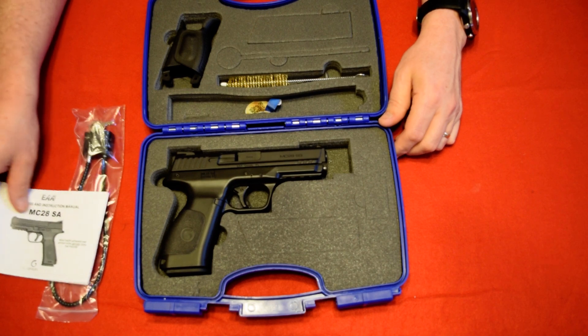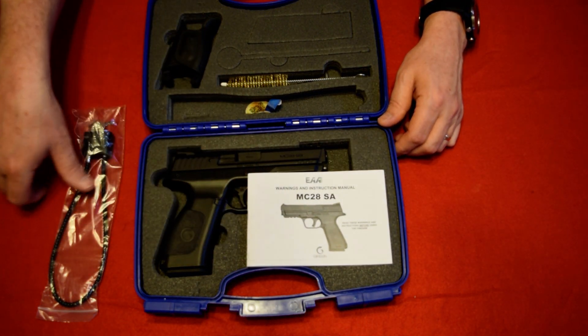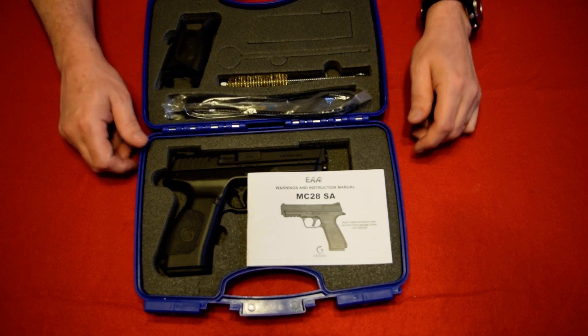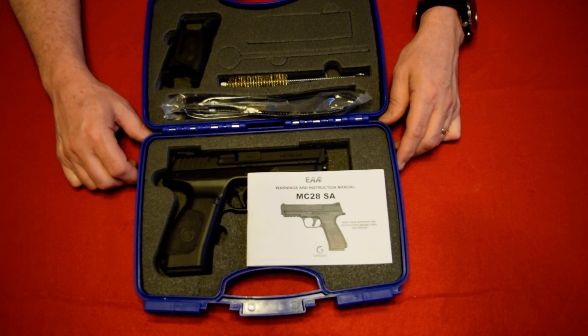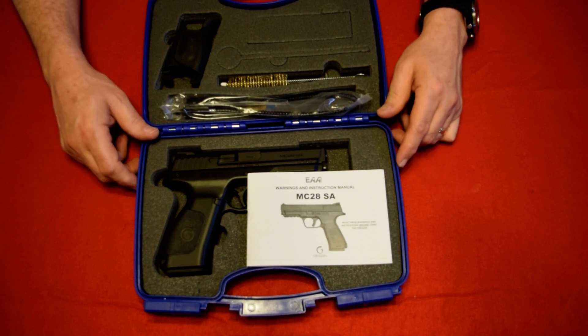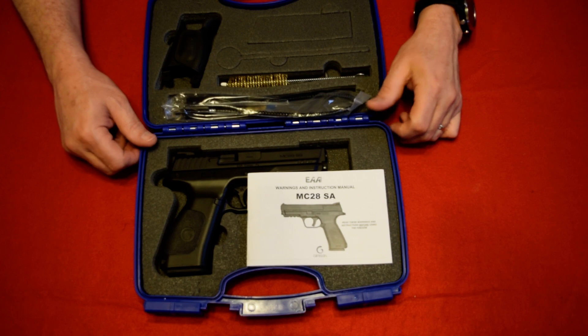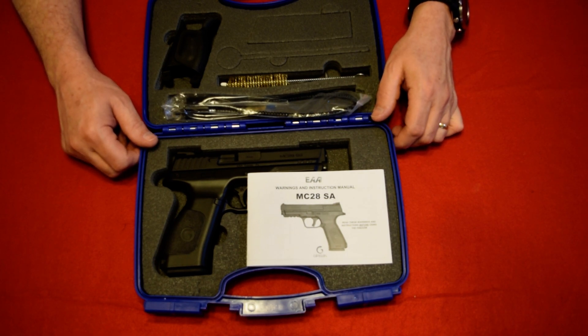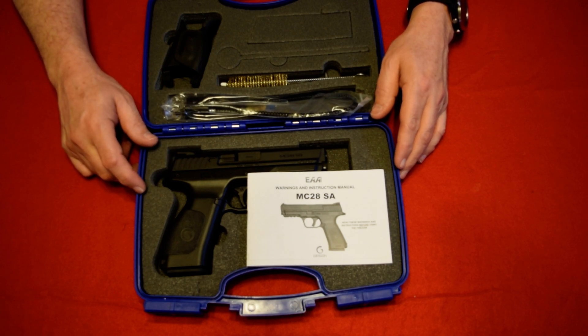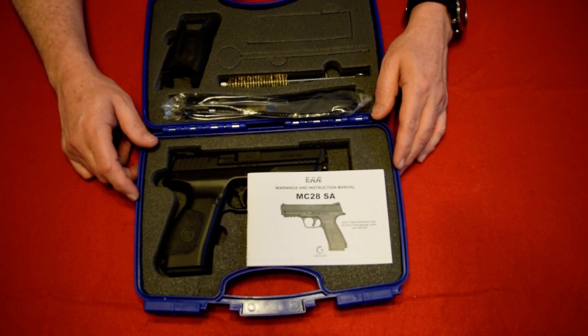As always, please like and subscribe, and if you have any questions just leave them in the comments below and I'll get back to you. This is just a little short video — I just wanted to kind of show you the gun. It's something we just picked up, and this is a good option to get into a full-size gun without breaking the bank.